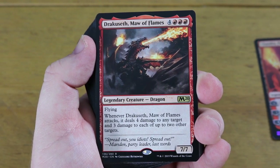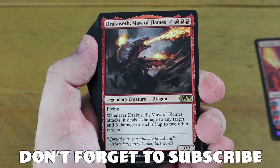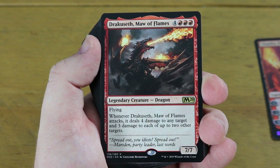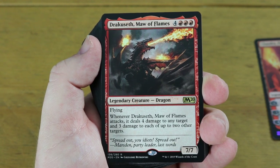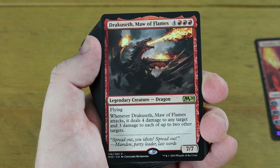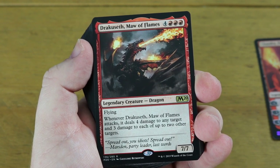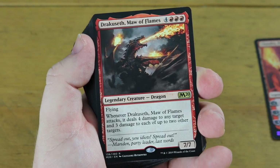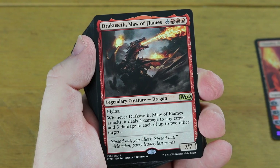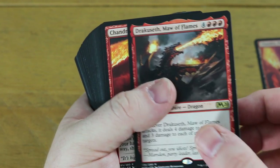The first rare in the deck is a big dragon: Dracuseth, Maw of Flames - four mana plus triple red, a 7/7 dragon with flying. Whenever it attacks, it deals four damage to any target and three damage to each of up to two other targets. This is a pretty strong rare - it does cost seven, but you're getting a 7/7 and a lot of other effects with it. It's a nice rare to have in a planeswalker deck, and remember these decks are ready to play straight from the off.